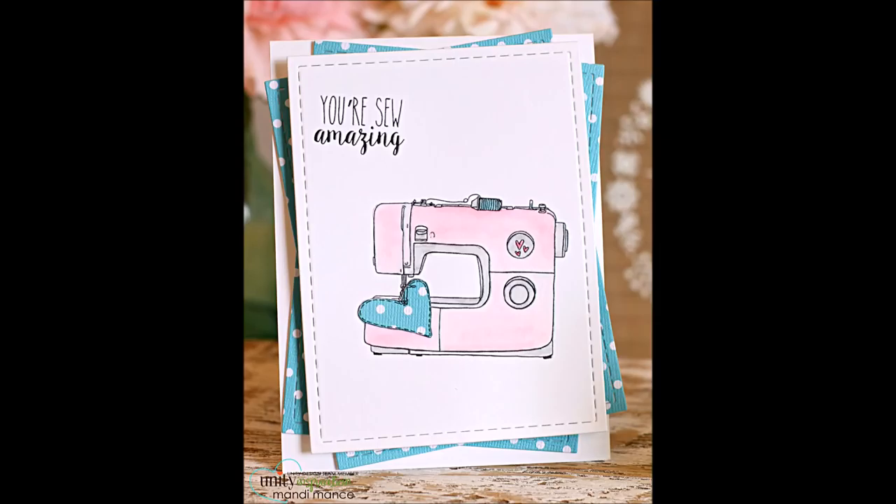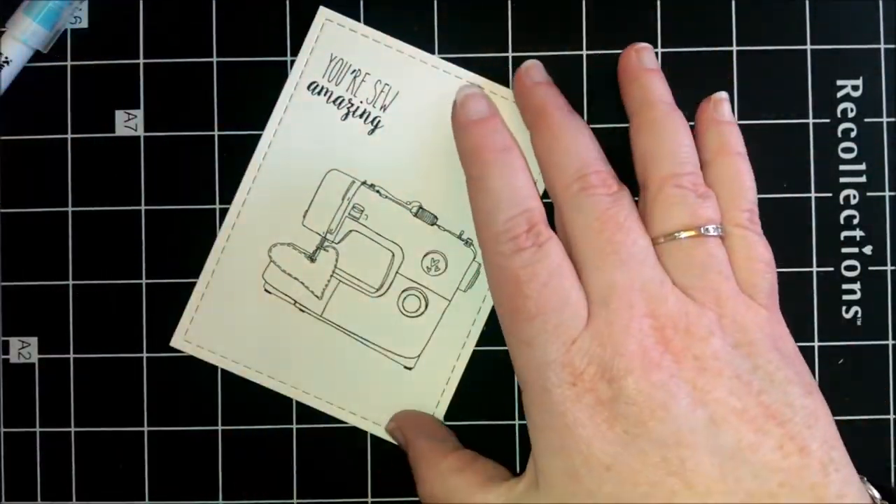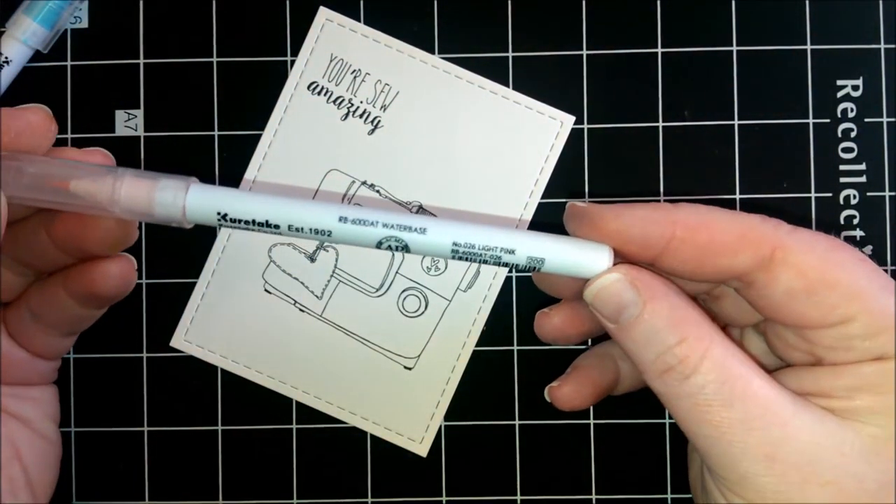Hello, it's Mandy here. I'm here to share a card using the So Amazing stamp set.